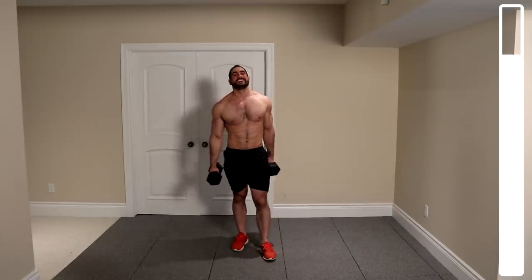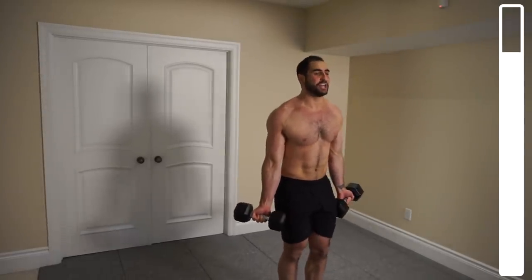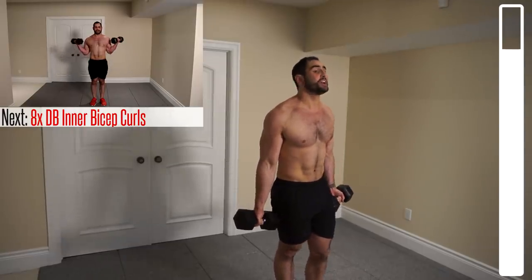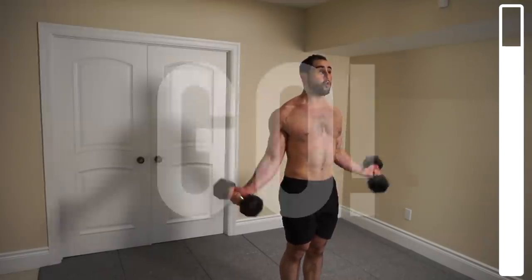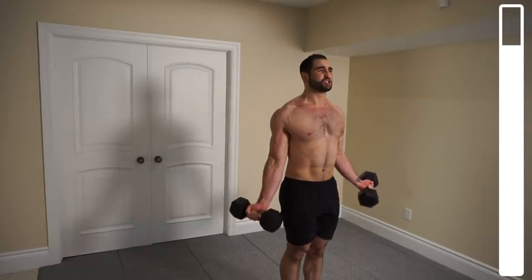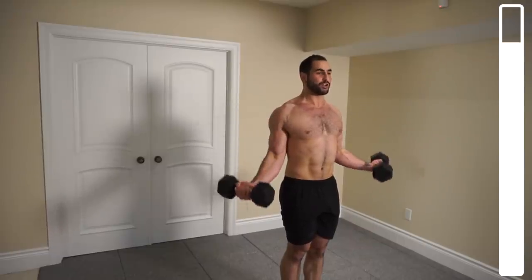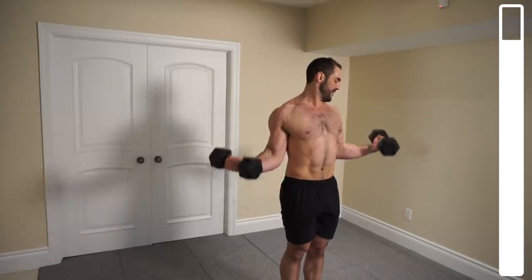Now we're getting into some inner bicep curls. As counterintuitive as it sounds, you're bringing those dumbbells out nice and wide with elbows towards the torso — this helps hit the inner and shorter head of your biceps. We've got a total of eight repetitions. Squeeze at the top and utilize the eccentric when lowering the weight, keeping time under tension. Don't just drop those weights.